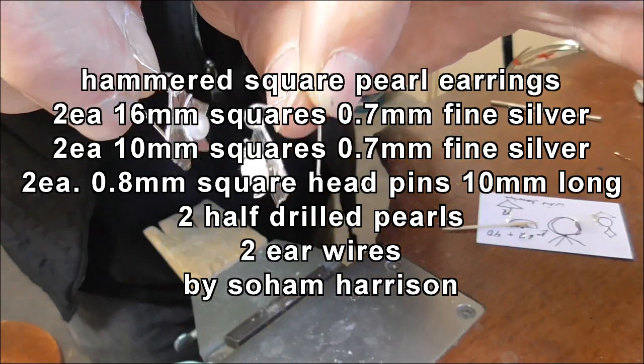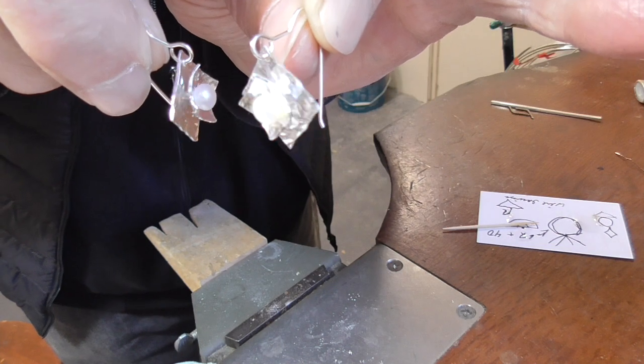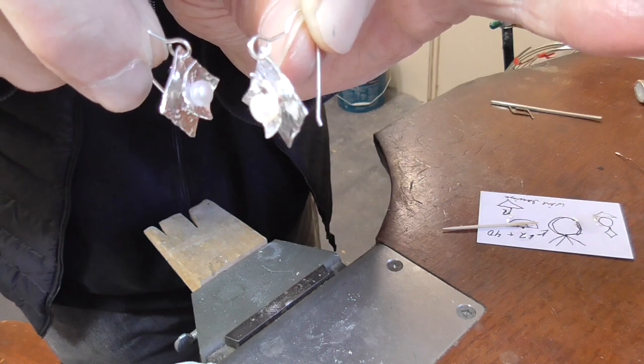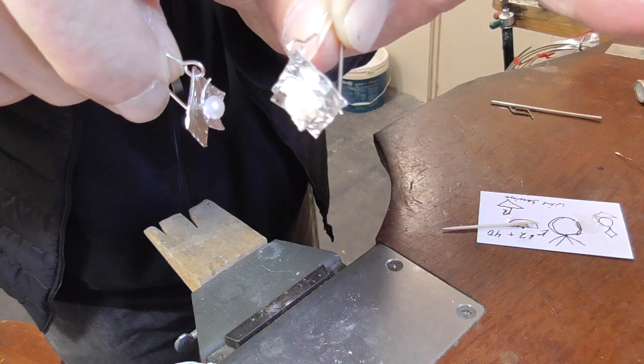So this is what we're making: a couple of hammered square backing and cups with head pins, so no soldering.